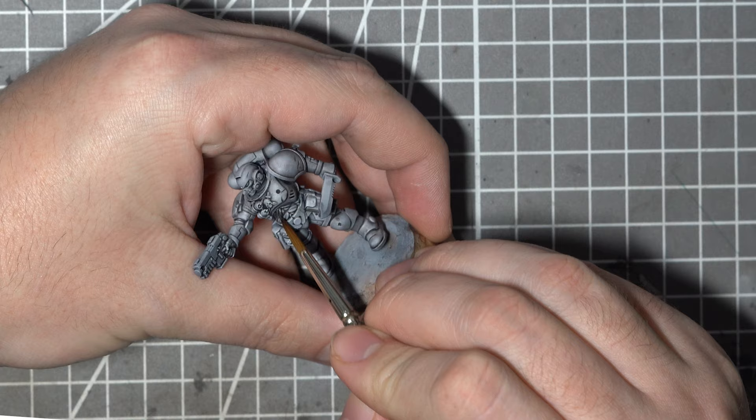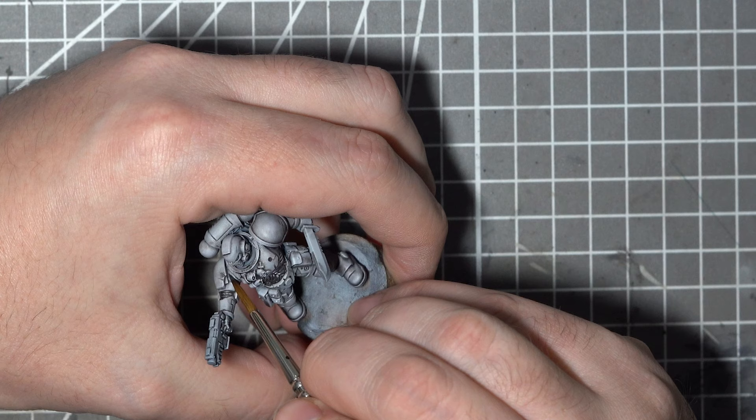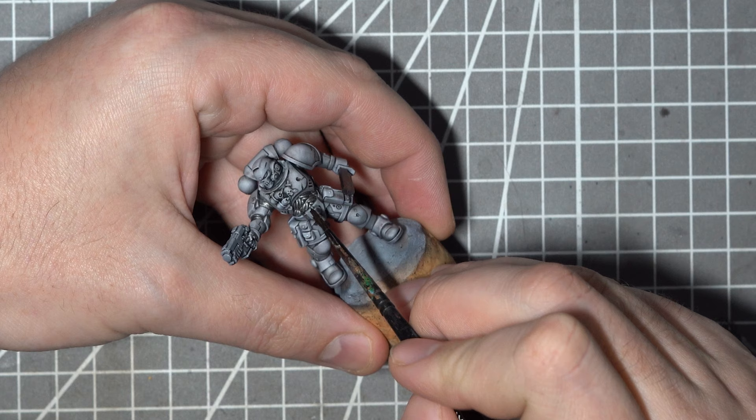Using Vallejo's metal colour magnesium I'll base coat all of the metallic areas. This step could have been done prior to the oil wash, but for the sake of keeping the armour steps together for the video I chose to do it separately. I'll use Vallejo metal colour aluminium to add some highlights, and then again with the mixed up oil wash I'll pop some contrast into these metallics.